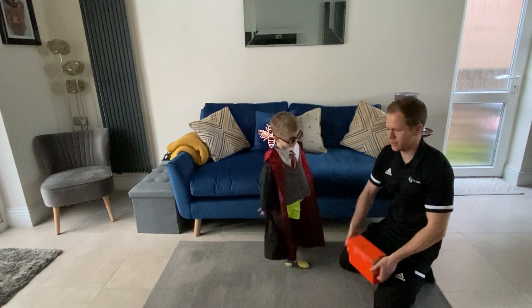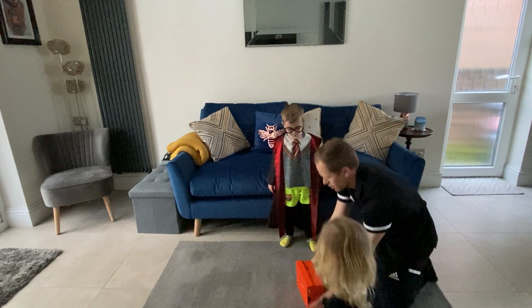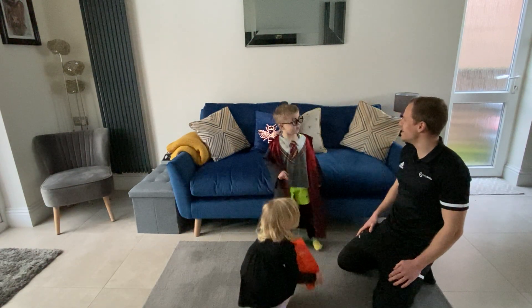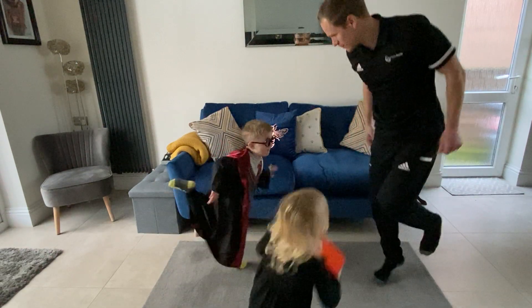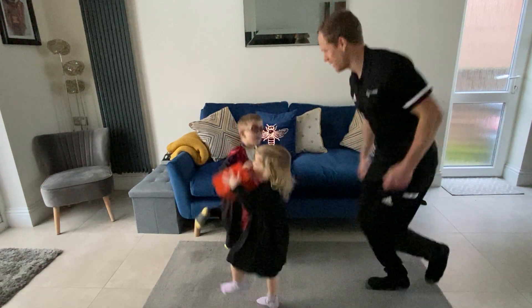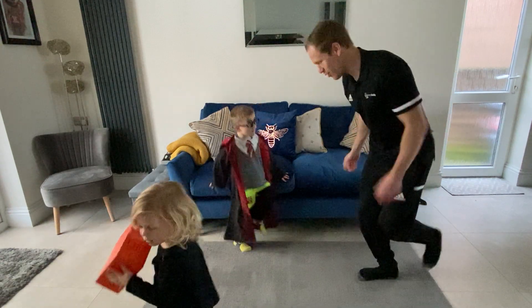I'll have a go now. Ready? Oh, it landed on a three. So we're going to hop on one leg for five seconds. One, two, three, four, five. Well done, Rosa.